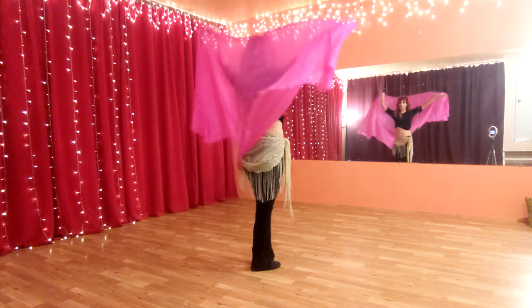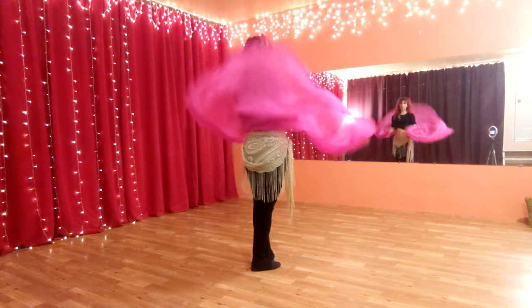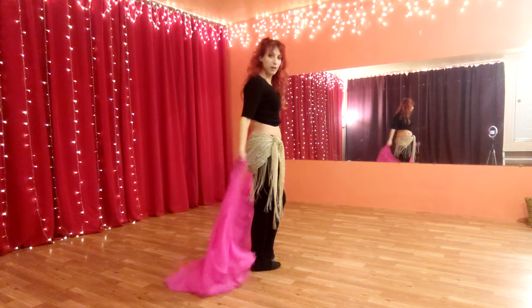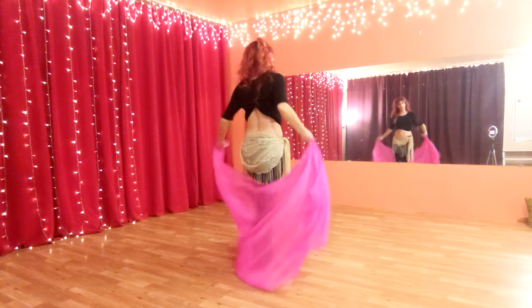A little side note: we don't ever want to just dance like, yay, look at my veil — it's my prop, it's so pretty. You have to dance with it. The prop is accentuating your dance, not the other way around. Don't let the prop be the star of the show. You're the star of the show.